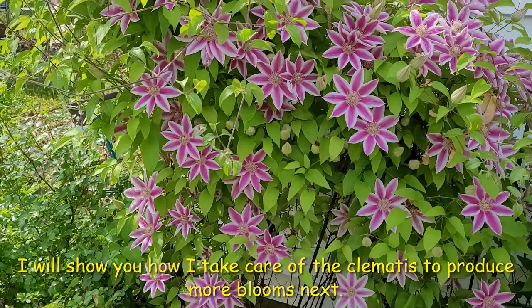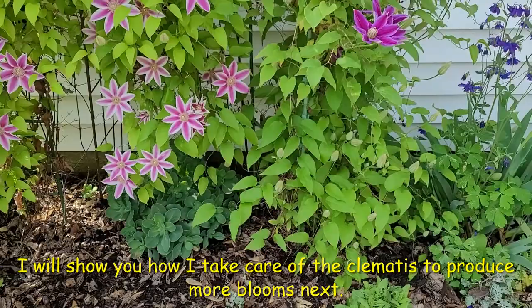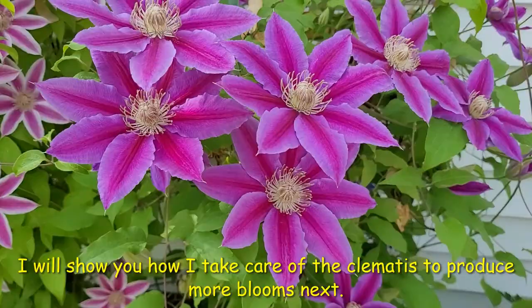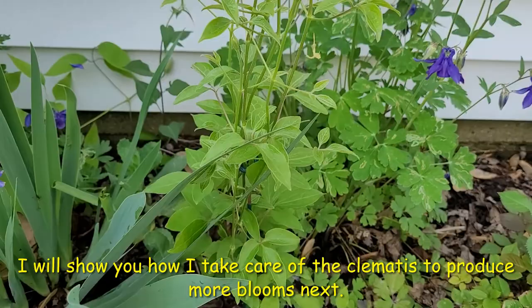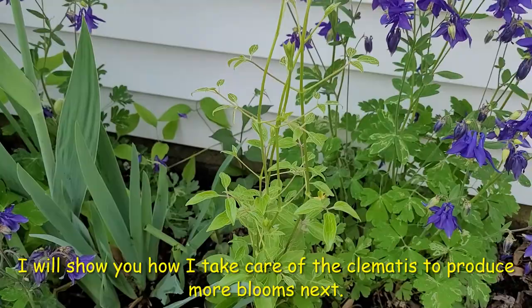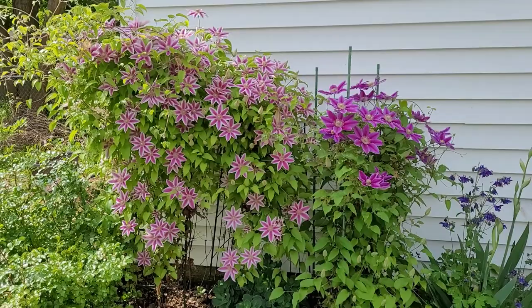My clematises are blooming. I have the purple with the white, but then I also have my purple or pinkish with the darker purple inside. And then right over here it'll be blooming soon — I have a clematis that planted itself, but we're not sure what color it'll be yet. Here's a look at it from far away so you can get the whole view. I'm really excited because I've been working on these for a few years now.